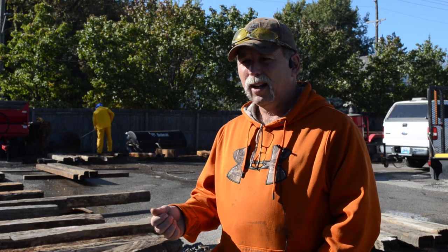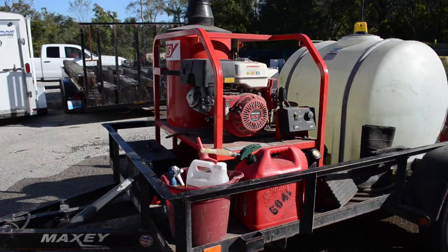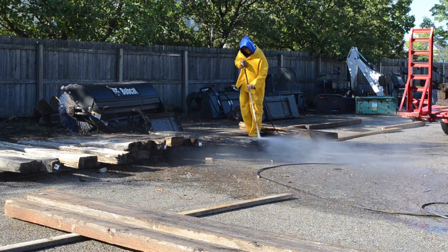It usually takes a couple of days to get done, because once we power wash them, then we have to use draw knives and clean off all the dead wood off of them so that the chinking would adhere to it. We get the dead wood out of there, then we can tung oil it and seal it up so they won't rot anymore.